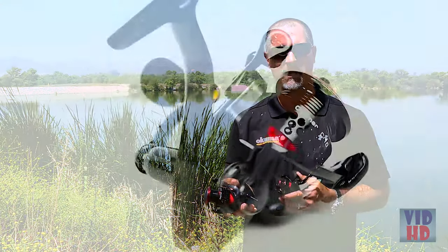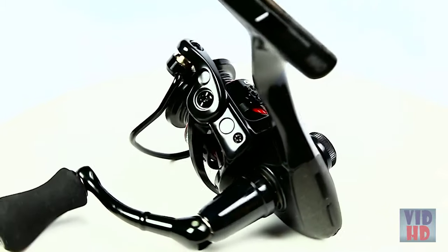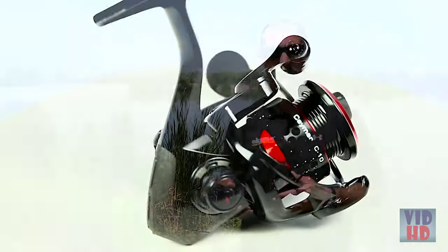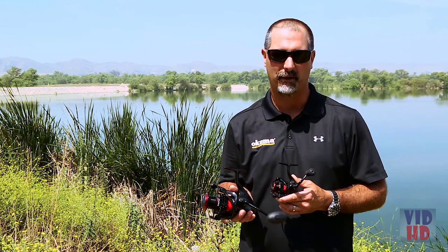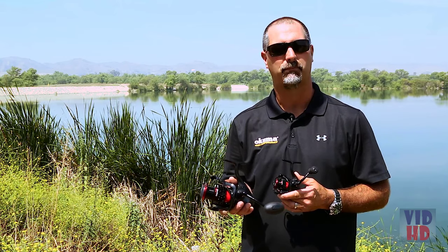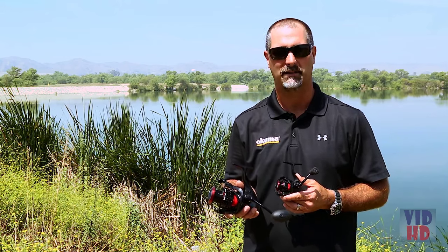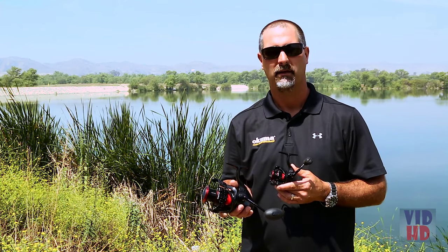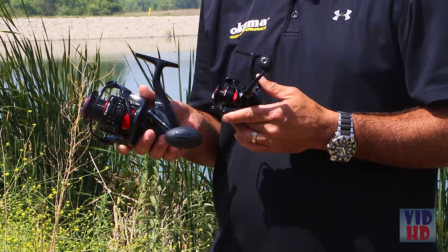On the Samar 10, you have 6 ball bearings plus a roller bearing. That's unique compared to the rest of the Samar line because the reel is so compact and small that we can only fit 7 bearings total, whereas the rest of the line features 7 ball bearings plus 1 roller bearing — 8 bearings — simply because of the compact sizing. The Samar 10 comes in at $49.99 retail, really a great little reel for that size.